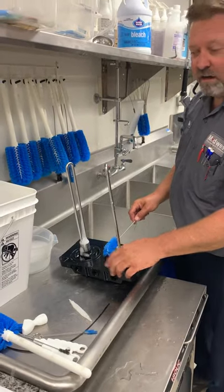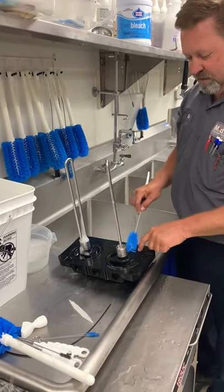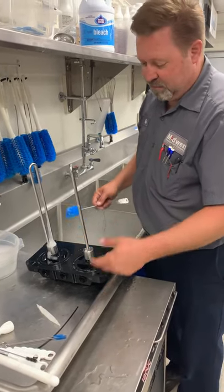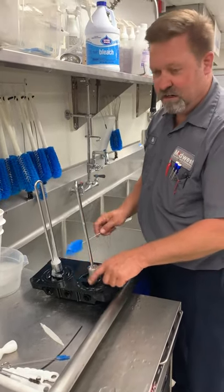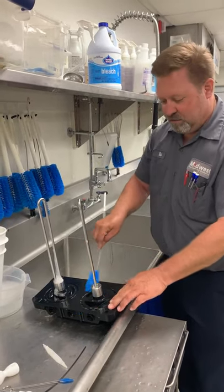So if you leave the O-rings on in any of these pieces that we're taking apart and don't take the O-rings off, that bacteria is still going to be behind these O-rings. So if you put this back together, it's going to slightly move when you put it back together, it's going to release the bacteria, it's going to re-contaminate everything we just cleaned. So it's very important we take all the O-rings off every single time we're doing the cleaning and make sure we scrub those grooves behind there.